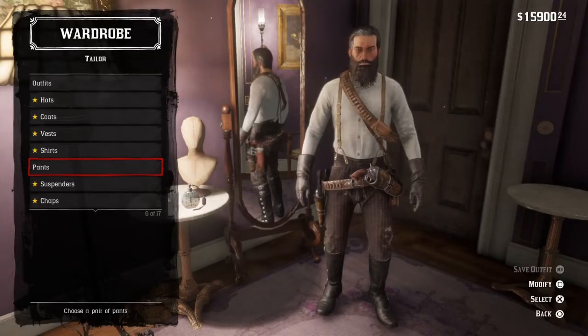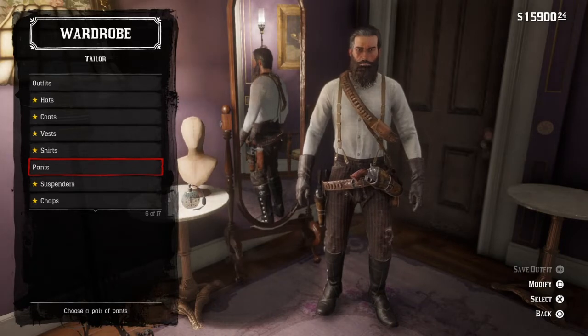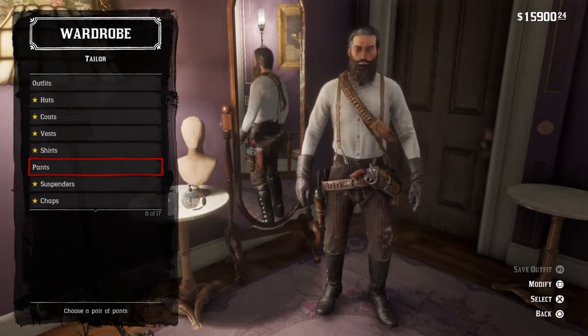Hello everybody and welcome to another video. In this video I'm going to be showing you how to make a World War 1 United States Cavalry Uniform in Red Dead Redemption.